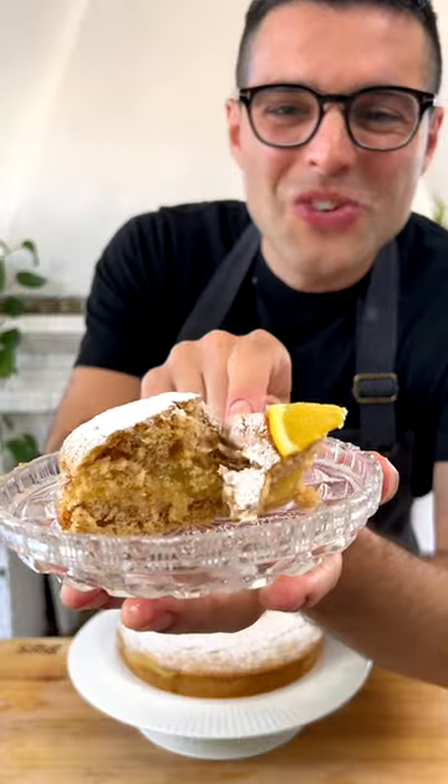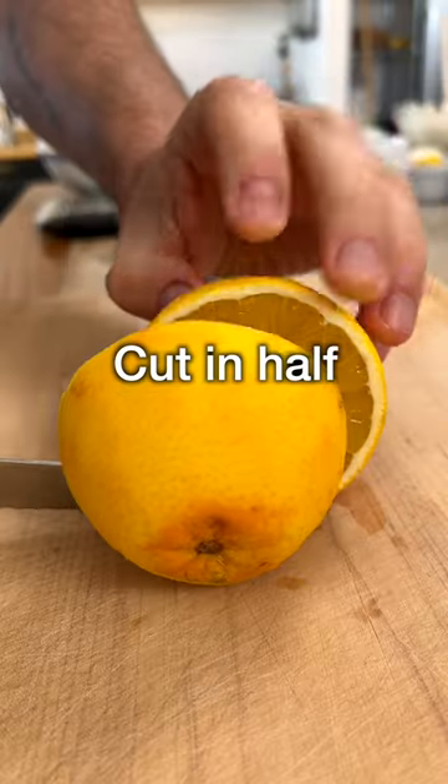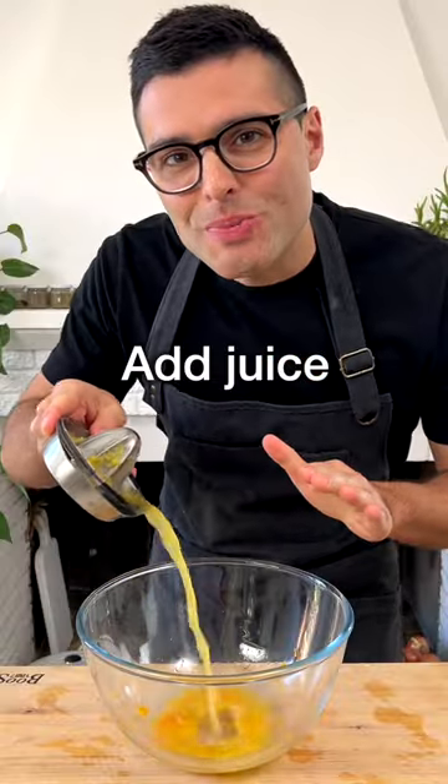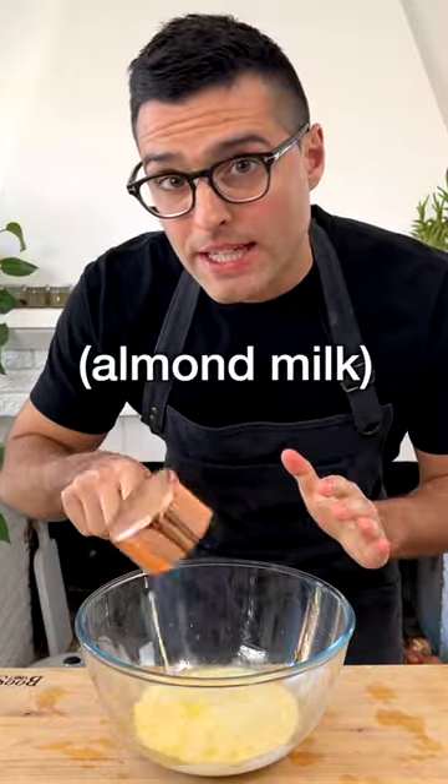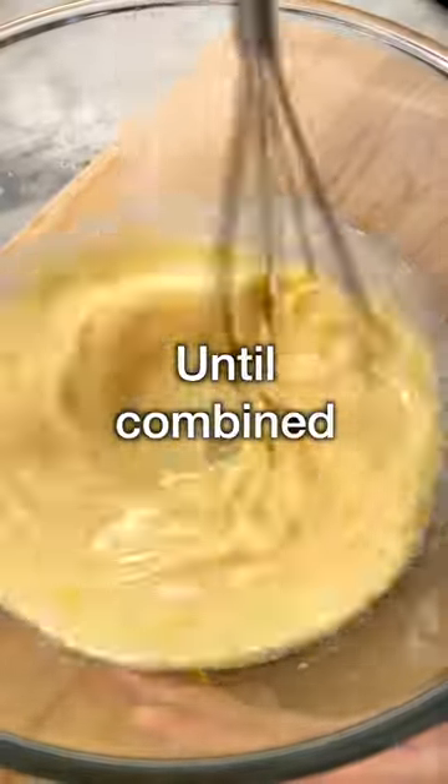This is easy orange cake. Divino. Grate the zest of two oranges, then cut one in half, squeeze it and add the juice to the bowl. Add the milk — we use almond milk — canola oil or sunflower oil, sugar and vanilla extract. Whisk the wet ingredients until well combined.